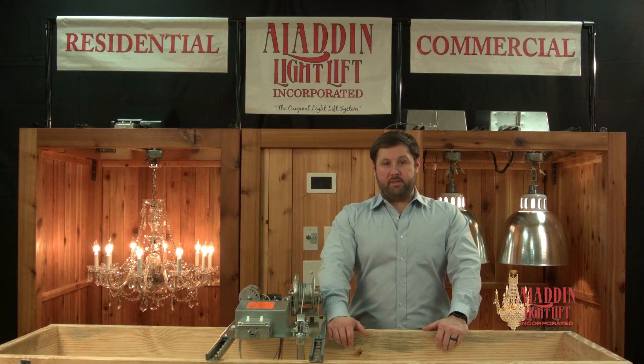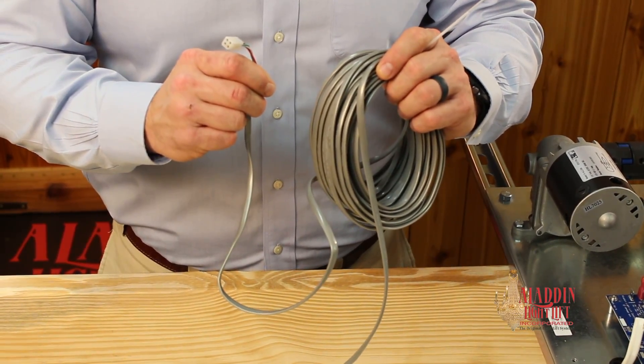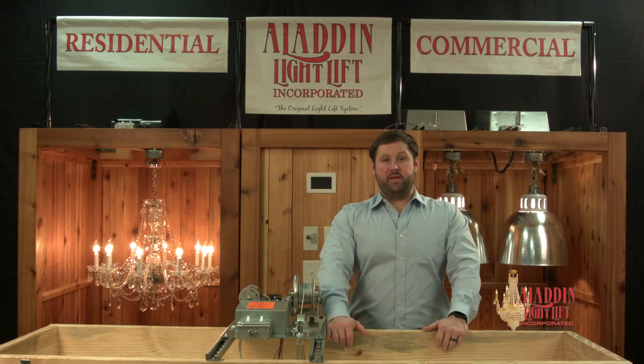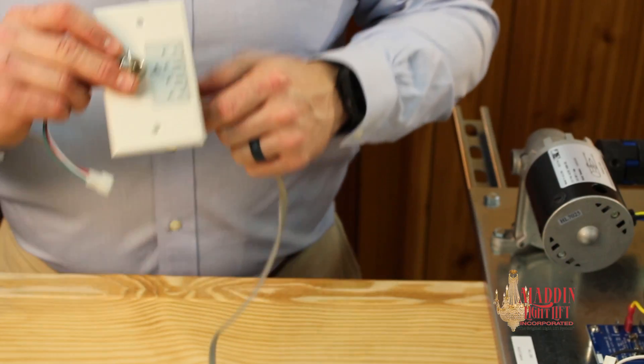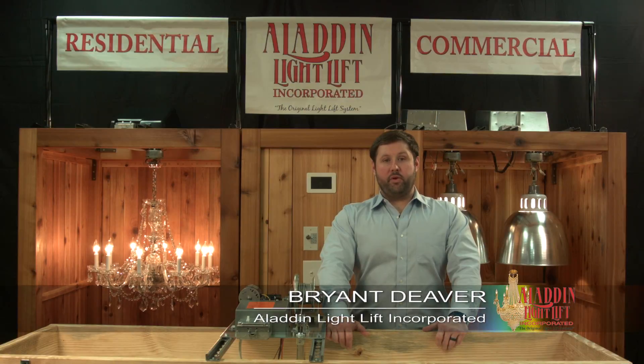Aladdin light lifts are equipped with a low voltage 4-conductor 22-gauge control wire. It connects either to the key switch controller or the smart lift controller to the light lift. Run this wire to a location where there is a direct line of sight to the fixture.